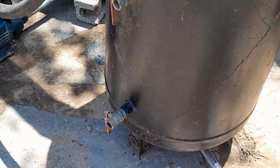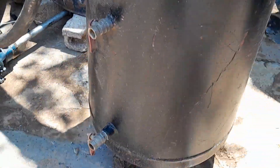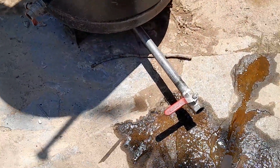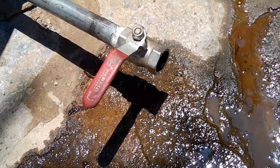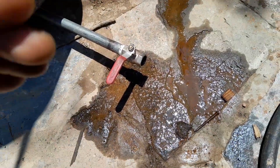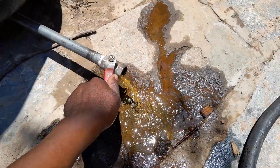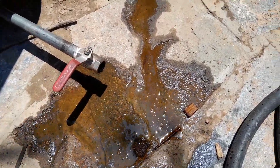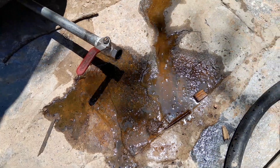At the bottom we have different taps for different levels of oil that we anticipate we're going to get. At the bottom you can see some crude oil from plastics coming out.